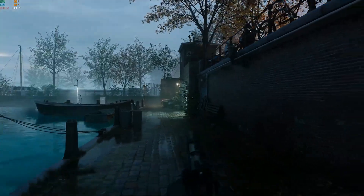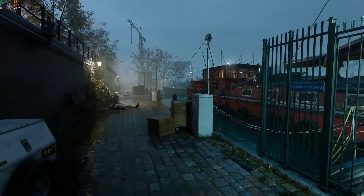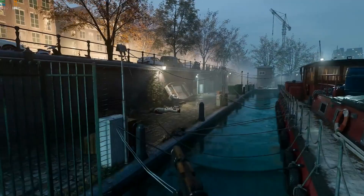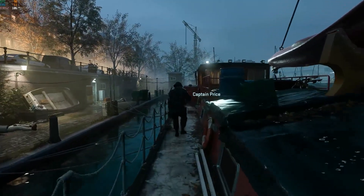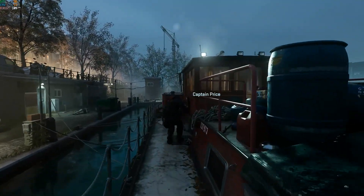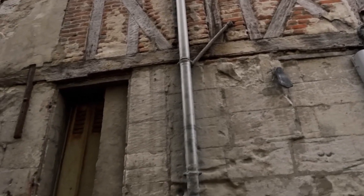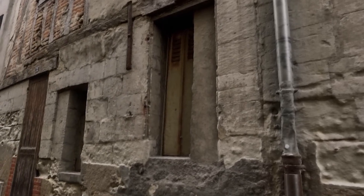By using 3D scanning technology in this way, the developers were able to create a more realistic and immersive gaming experience that draws players into the world of the game. But also as an independent artist, you can use this technology to speed up your workflow and create 3D assets in a shorter period of time.